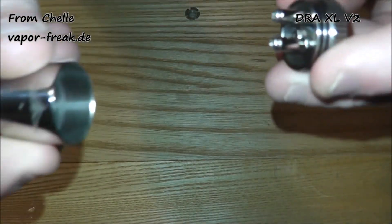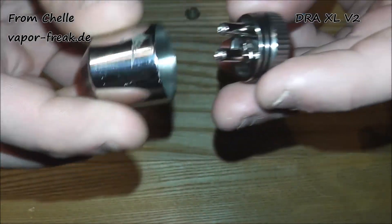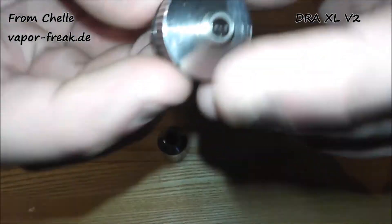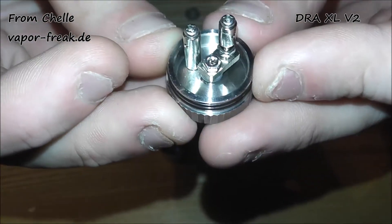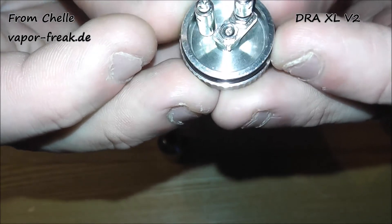Coming to the top of the top cap, you've got a decent-size 510 for your drip tip, which I think is made to help combat splash back. On the base you've got a standard 510 connection as you'd expect. The body is literally just two o-rings on a nice big chamber. Being a 22mm model, it's actually a massive chamber.